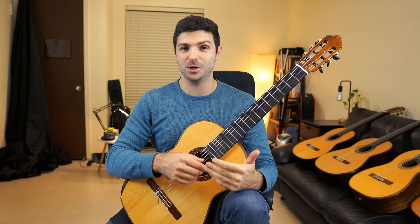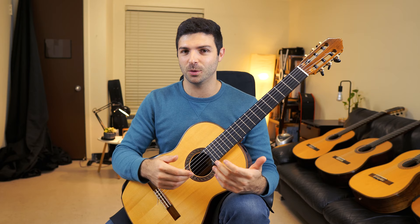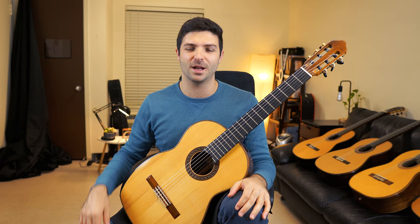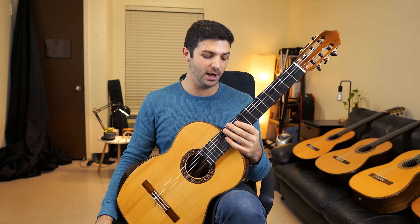It makes it so much more comfortable for your arm when you play. I really do think it's the future of classical guitars. Some people might say it takes away from the sound because it cuts away just a little bit of the soundboard, but it's not something that I notice. I don't feel like this guitar is lacking something because of it — it just feels like all a plus.